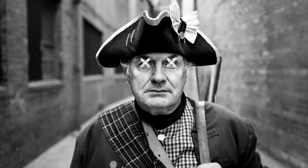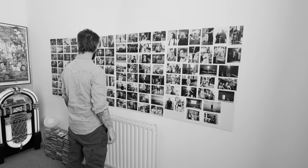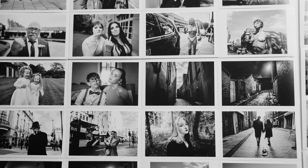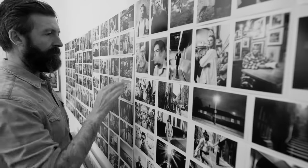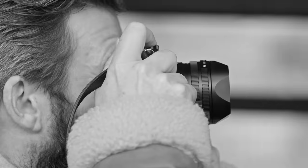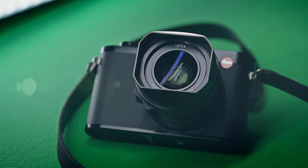I also took some portraits with it just to put it through its paces, and the detail is just amazing. The Q3 has intelligent autofocus. I've tested all of the different autofocus modes and I have to say all of them have worked really well.